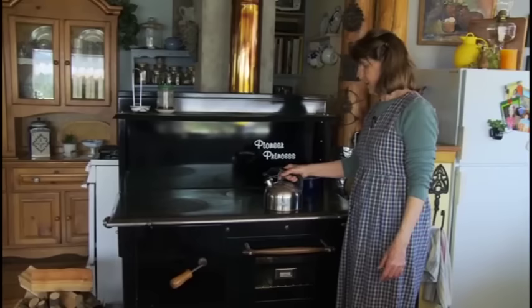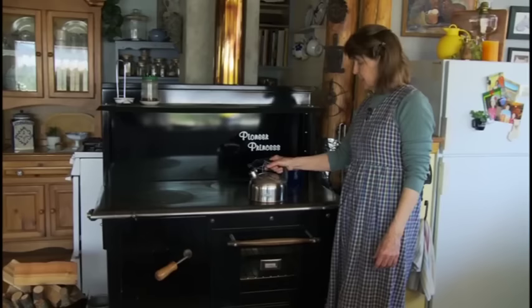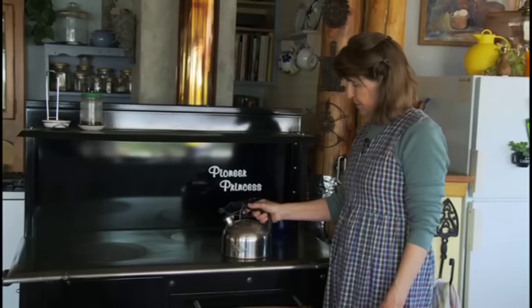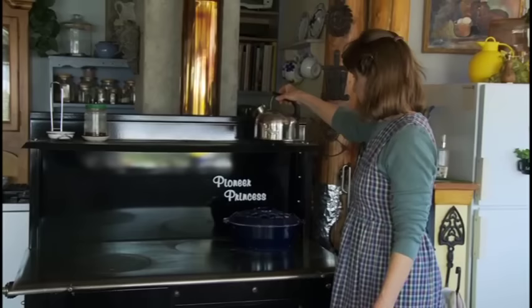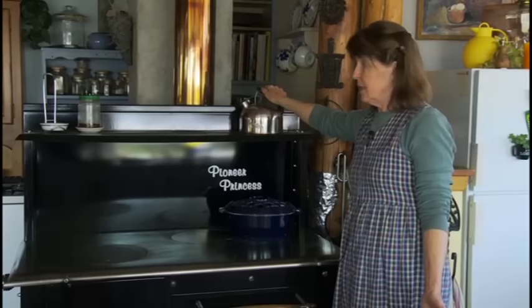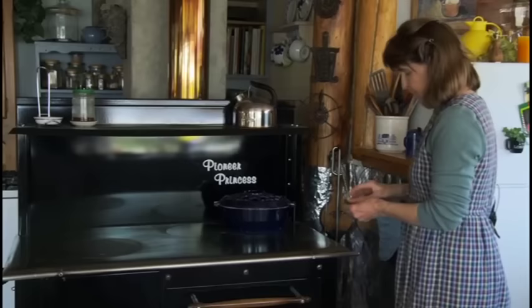One thing about the teapot: I love a whistling teapot, but when you have a stove that can get up to 600 degrees, it tends to blow the whistle out. So there's no whistle left in my teapot. I still love the teapot and didn't throw it away — just know that if you spend a lot of money on a pot just because it makes a pretty whistle, it may only whistle for a short time.